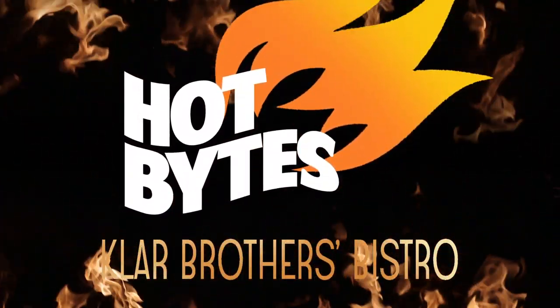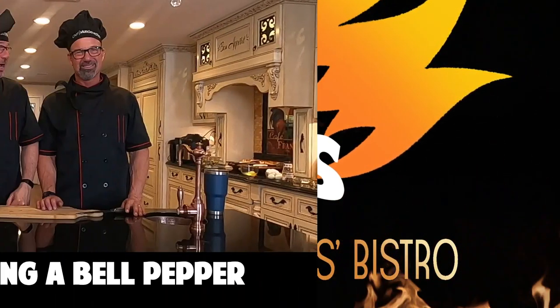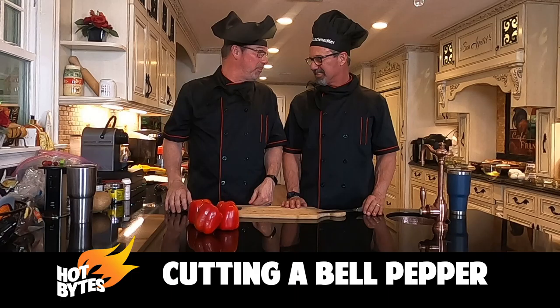Brothers Bistro. Hot Bites. Bringing you tips to ensure your success. Alright, we've got time for a hot bite. We're going to show these guys how to carve up a bell pepper.